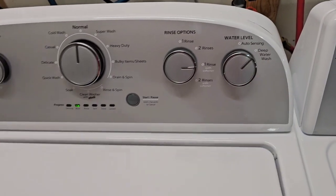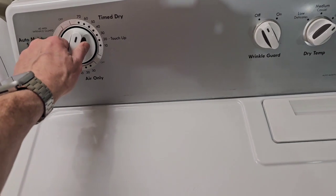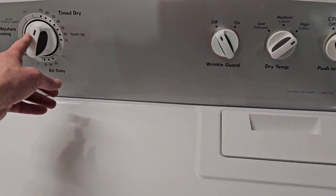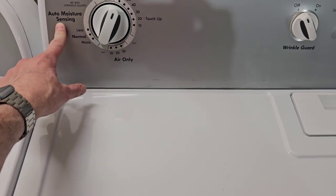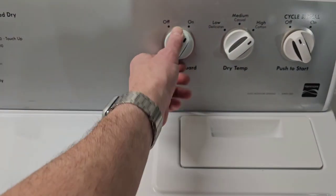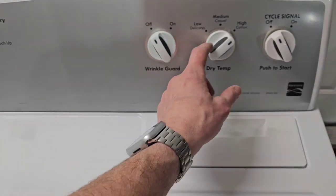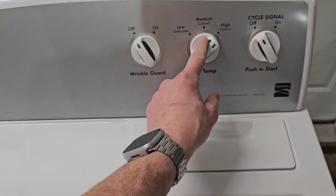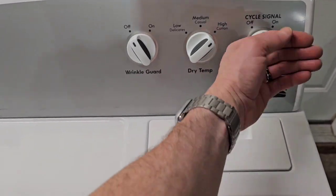We come over here to the dryer — we've got just your standard electric dryer. You've got time dry, air only, and then an auto dry. Wrinkle guard gives you some extra time to get back to those clothes before the wrinkles set in. Then you've got your control for your heat, and you can turn the cycle on and off. At the end of the cycle, of course, you push that to get it to go.